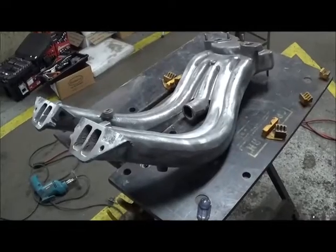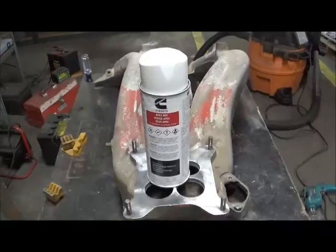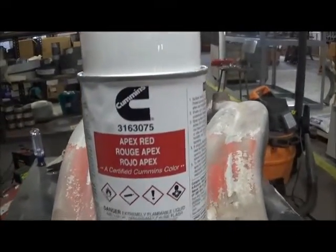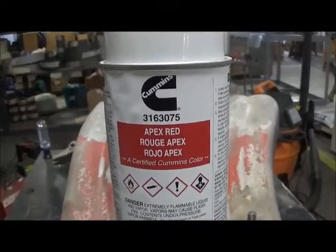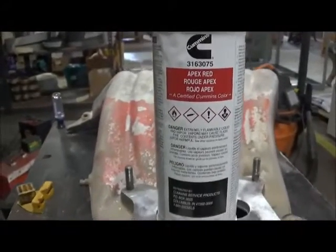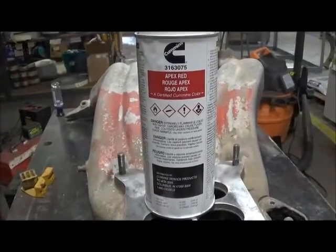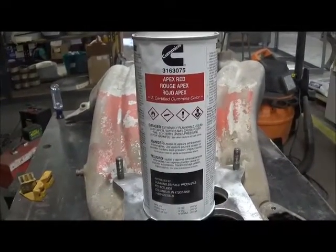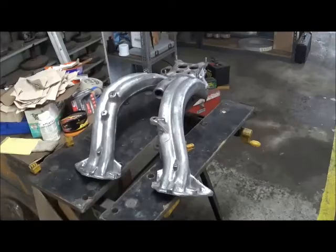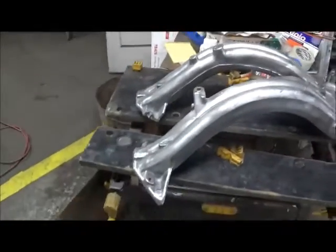A little bit of wire brushing and the paint comes right off. This is the paint we're going to be using — it's Cummins, the big truck people. You can get their part number off the can. This stuff is a really good match for the correct original red paint — apex red. Here, after some wire brushing, the ram is ready for paint.